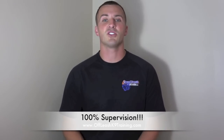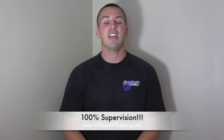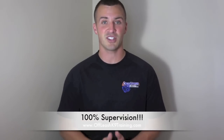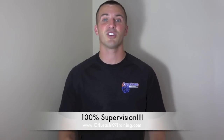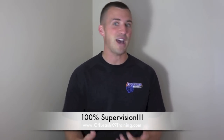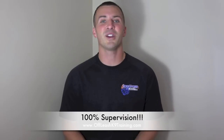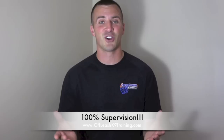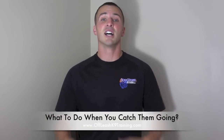The biggest golden rule in crate training is what I call 100% supervision. If your dog is not fully housebroken, anytime they're outside of the crate you need 100% supervision. If you're in the living room and need to run upstairs to shower — back in the crate. Running downstairs to fold laundry — back in the crate. That two-minute window you're gone is exactly when they'll go to the restroom in the house. 100% supervision is the single biggest secret.